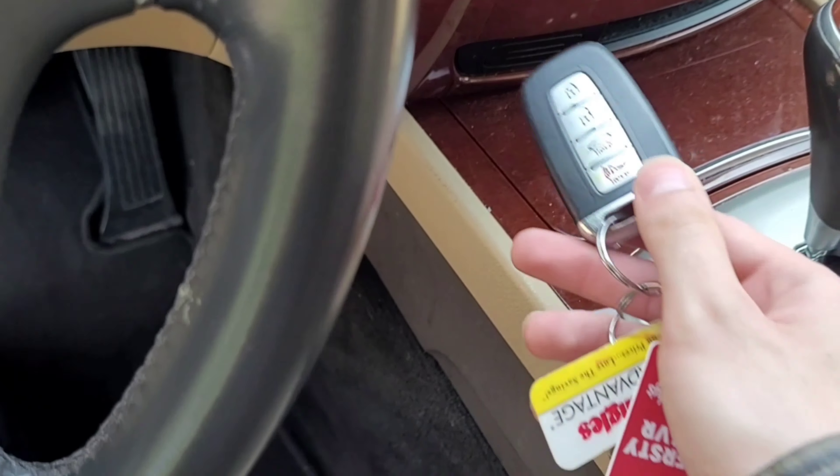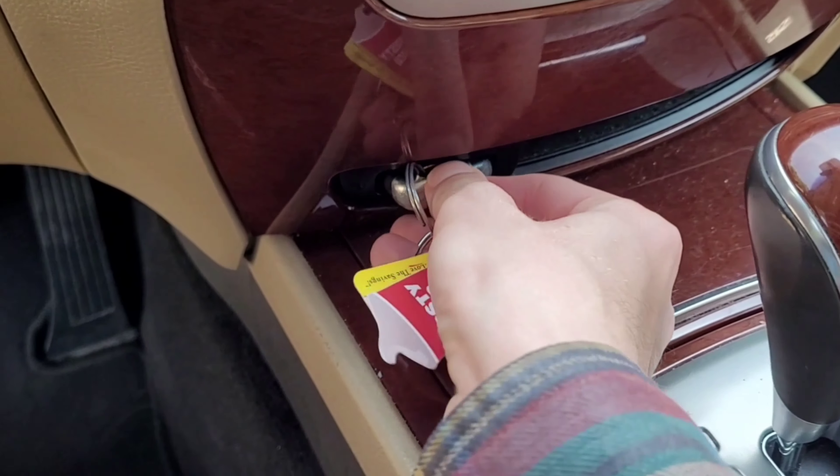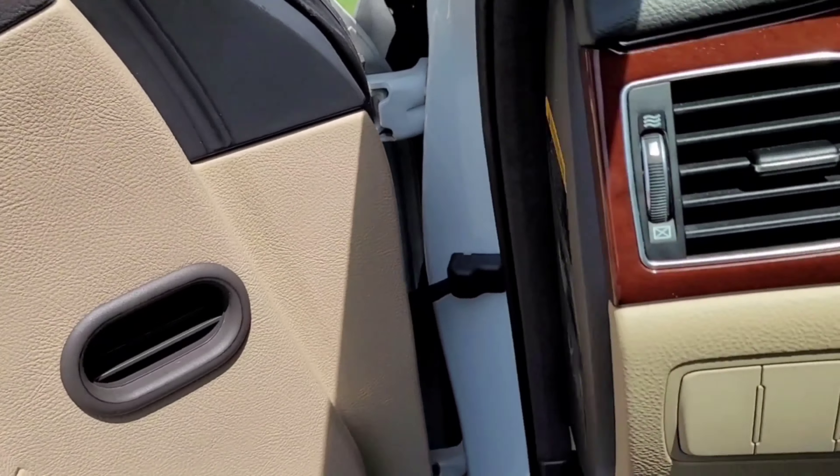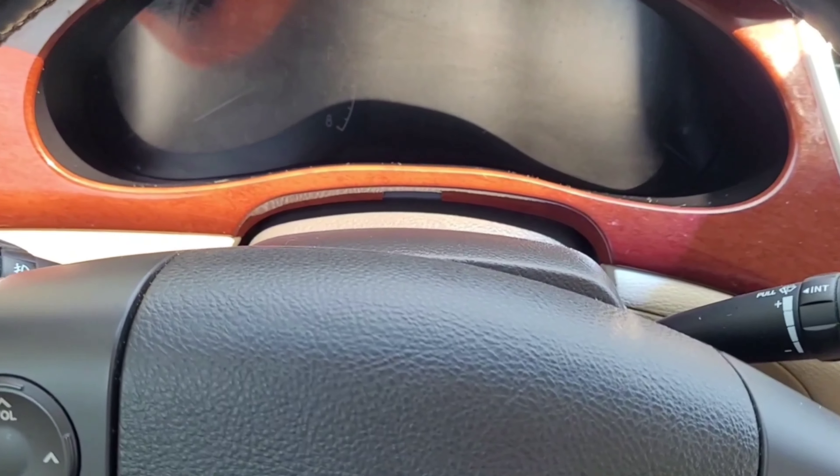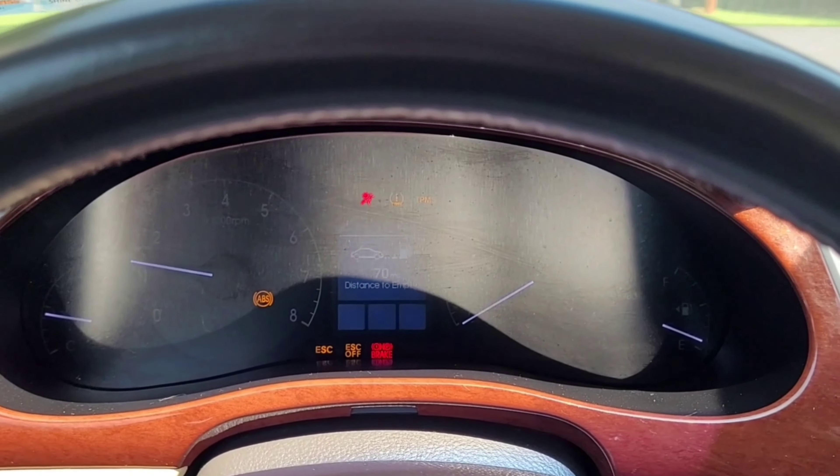All right, so we're going to start this up. You just get the key in here. I'm going to close the door. Press the start — comes to life.